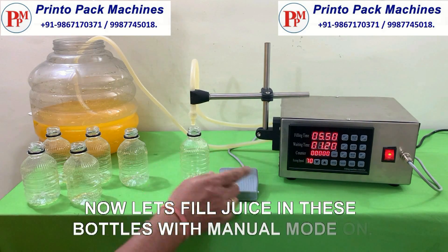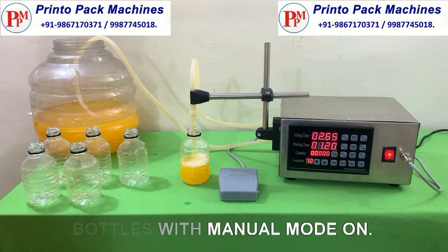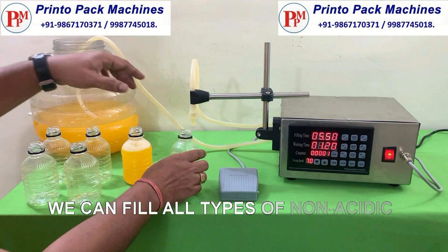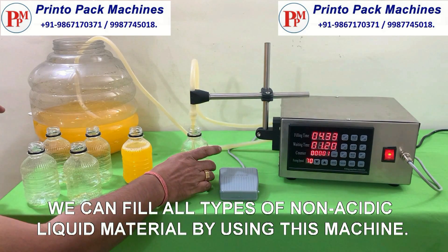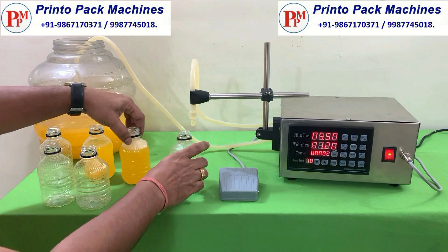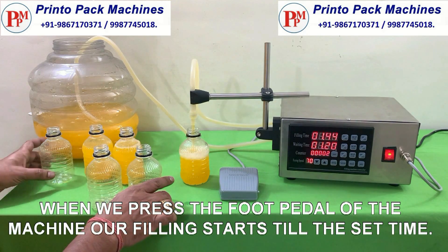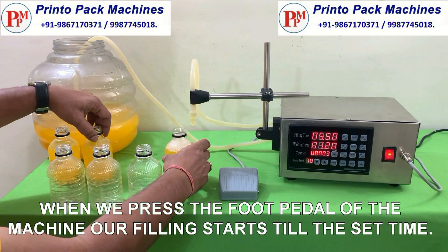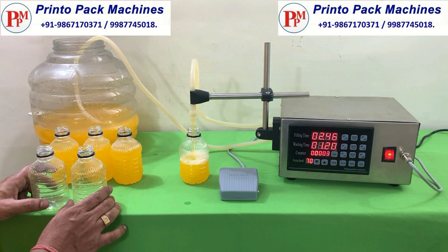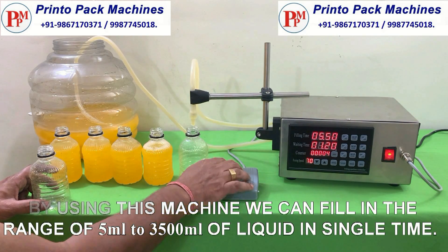Now let's fill juice in these bottles with manual mode on. We can fill all types of non-acidic liquid material by using this machine. When we press the foot pedal of the machine, our filling starts till the set time. By using this machine we can fill in the range of 5 ml to 3500 ml of liquid in a single time.